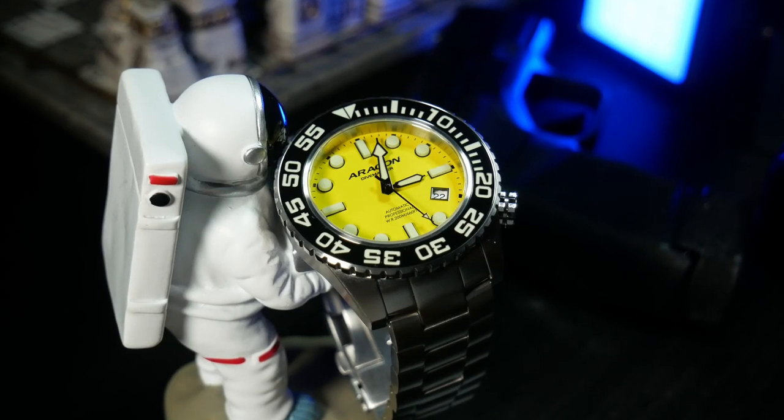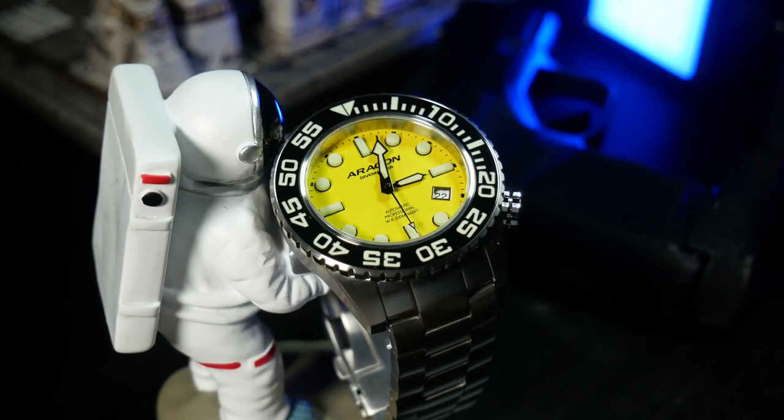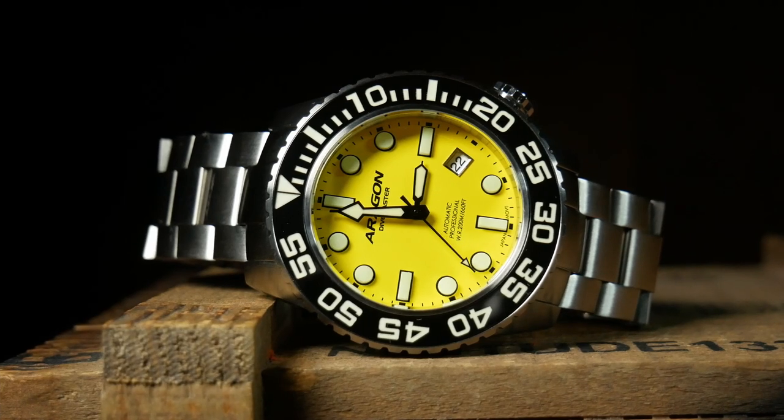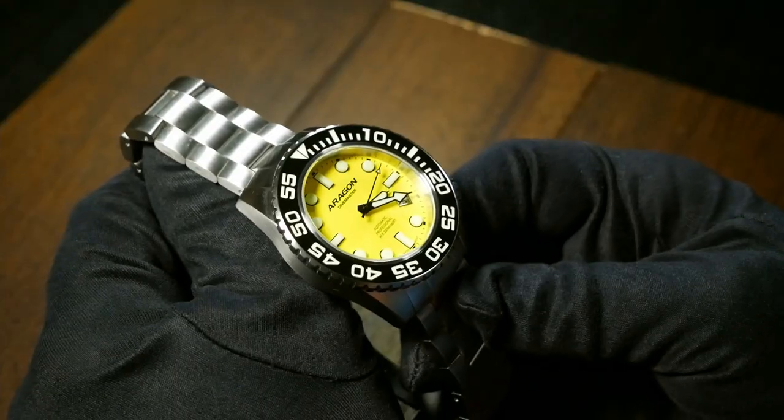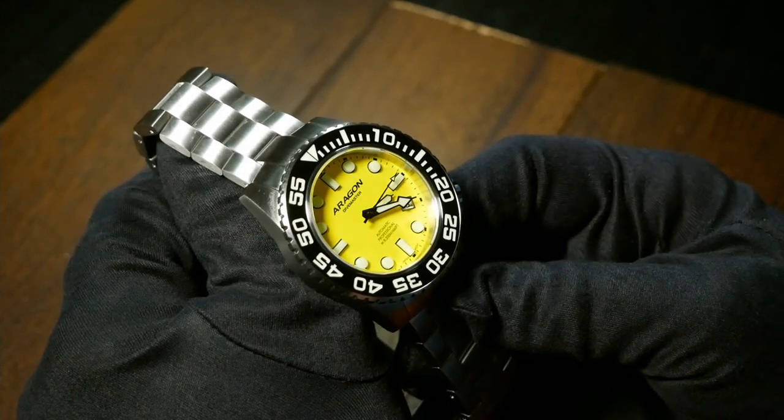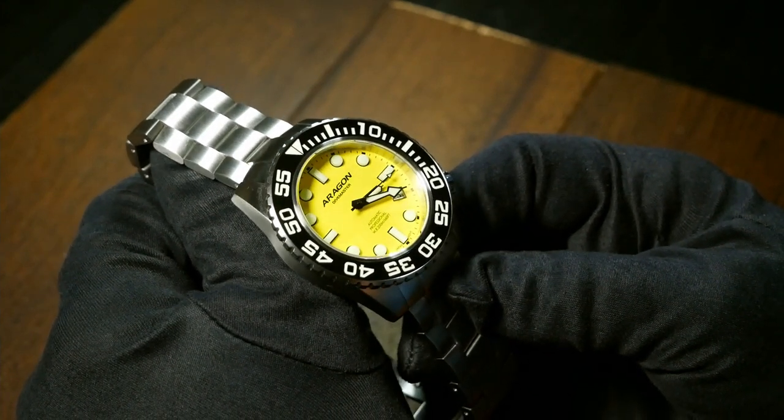With a sale price of $169, this is one of those watches that seem almost too good to be true, because it has pretty much everything you want in a great budget diver — Seiko movement, sapphire crystal, a pretty good bracelet, and even a ceramic bezel. So if you're a bargain hunter, this is definitely one to pay attention to. But this is also a review that requires a little bit of a backstory, so stay with me here.